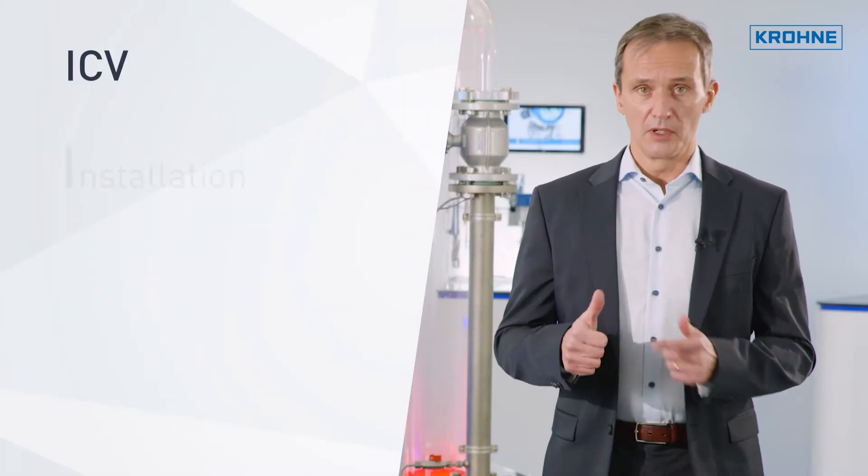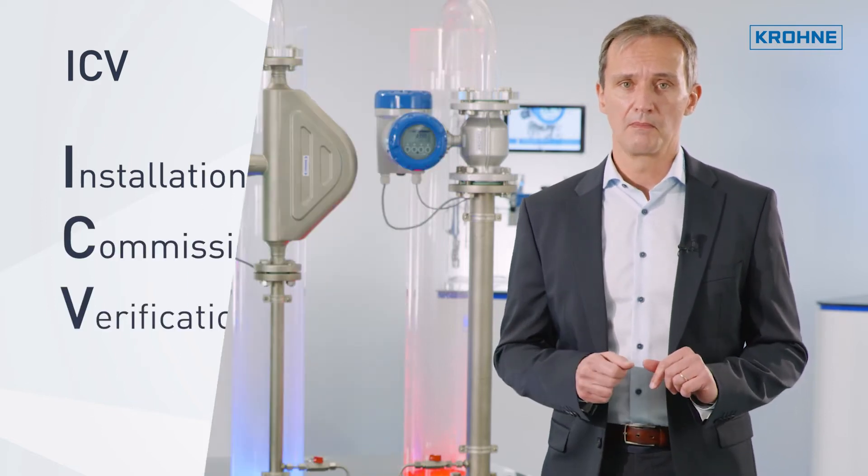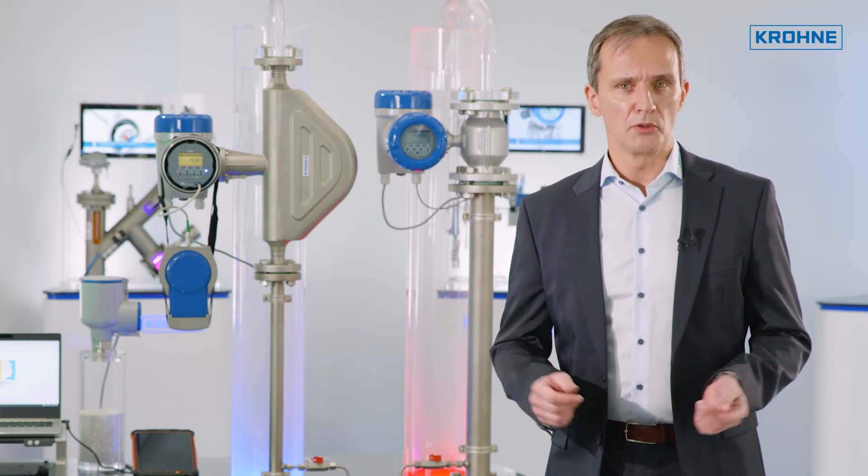ICV stands for installation, commissioning and verification of field devices. I would like to briefly introduce the individual chapters of these instructions.